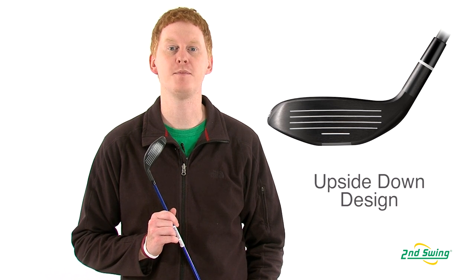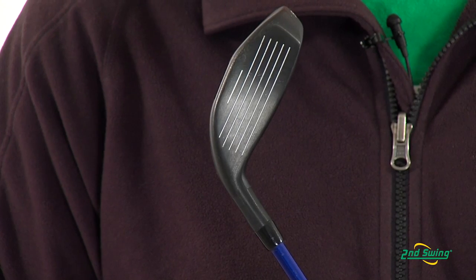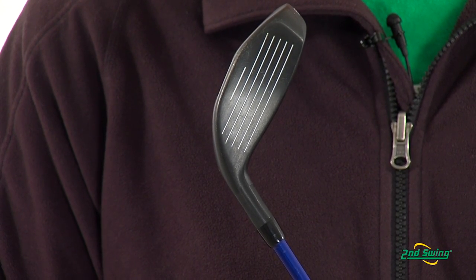A low-profile upside-down design allows for a larger impact area below the ball to make launch easier. Please visit us at SecondSwing.com or one of our locations for a free fitting with your fairway wood.